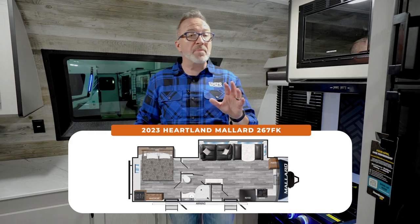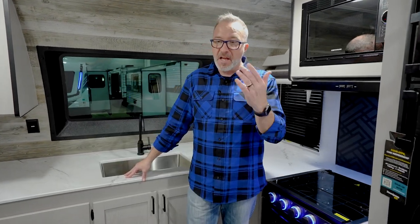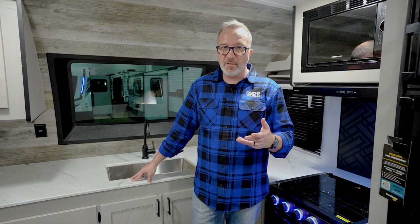Front kitchen. We're going to call it 30 feet — it's 29 feet, 10 inches. 6,400 pounds. Depending on the configuration you get, you can sleep 5 to 6. This one is set up for 3 to 4.